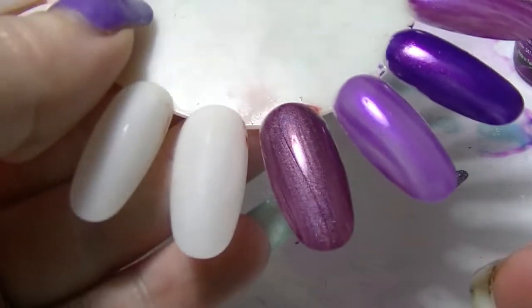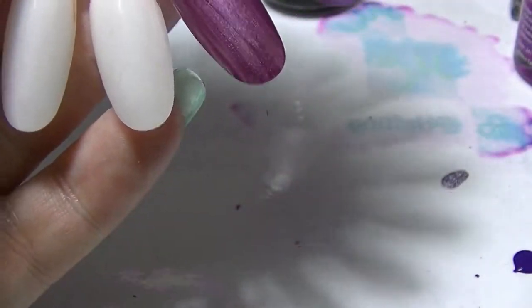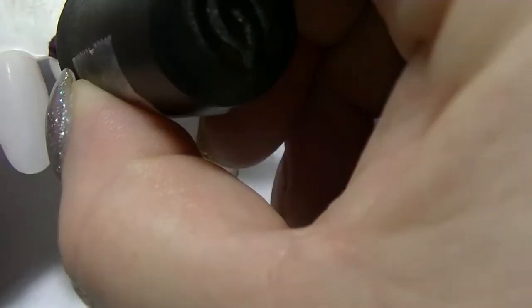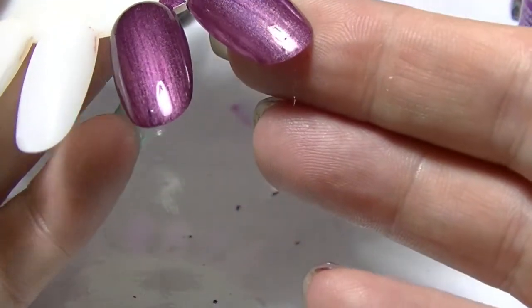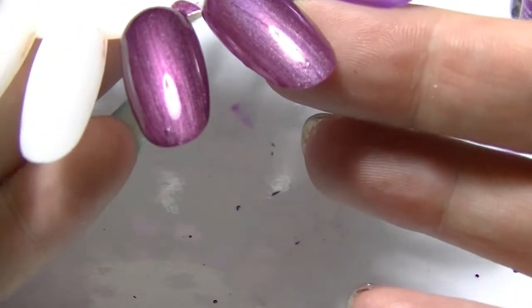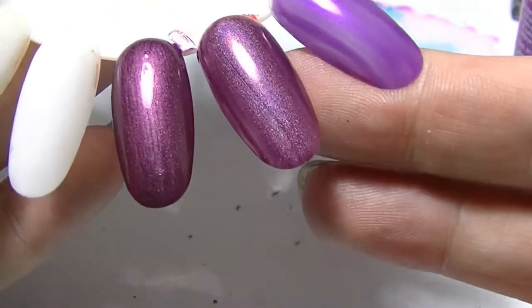That is the first coat of When Stars Collide. And Joy — Joy is very much the same color, but without the holographic shimmer. The holographic shimmer actually makes it look lighter, but they are actually quite similar — the base of them is very very similar.